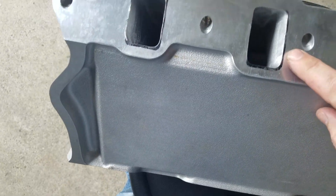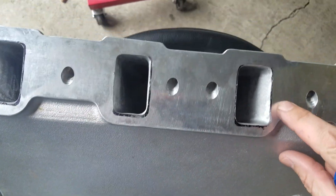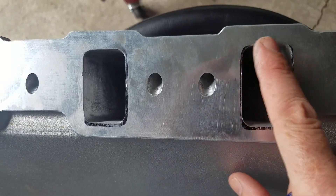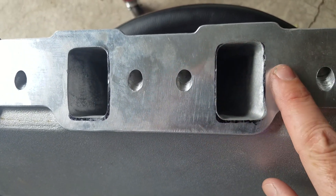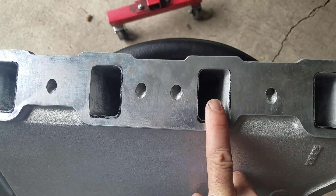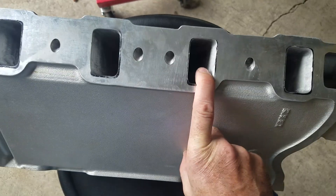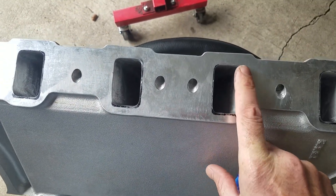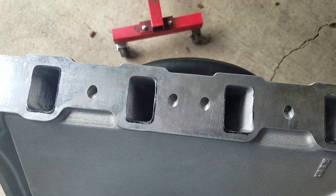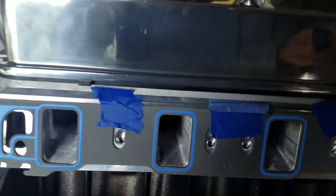Another thing is I never open it up all the way. I like to leave about 30 to 40 thousandths depending on what side it's on. It's better for the port to be smaller than for it to be too big and have an edge.